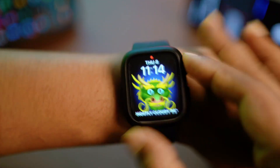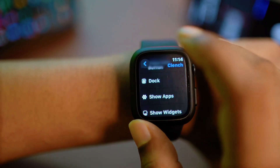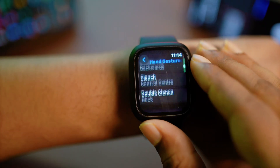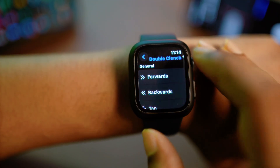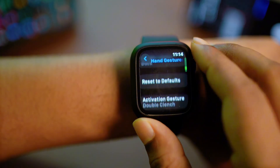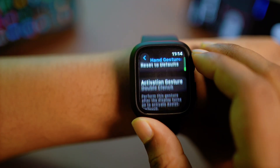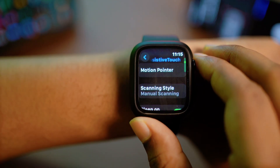Let me go back to Settings. You can see my Clench is now assigned to Dock and my Double Clench is assigned to Control Center. You can change it to whatever way you want to customize it for your Apple Watch.